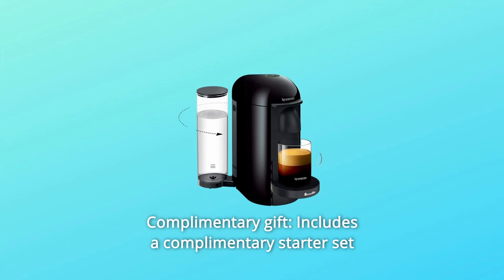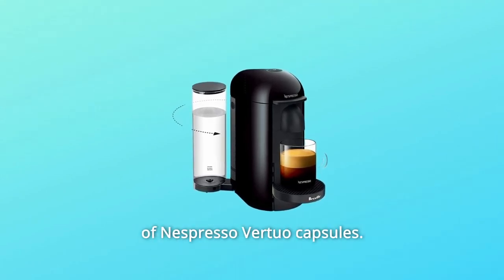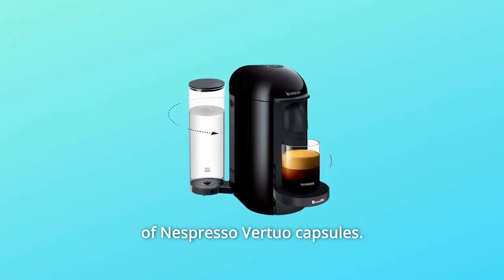Number 5: Complimentary Gift. Includes a complimentary starter set of Nespresso Virtuo Capsules and so much more.